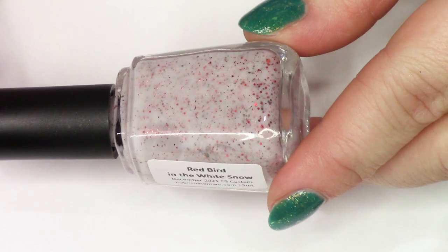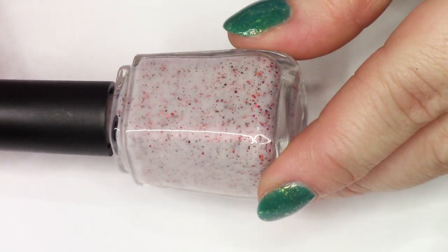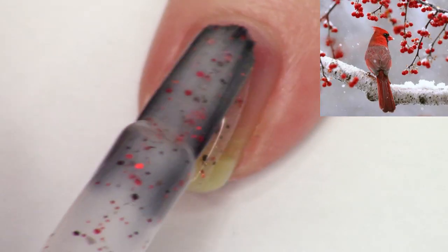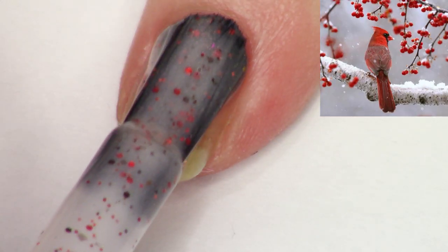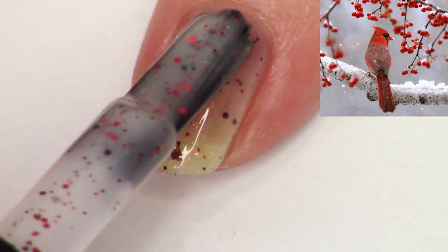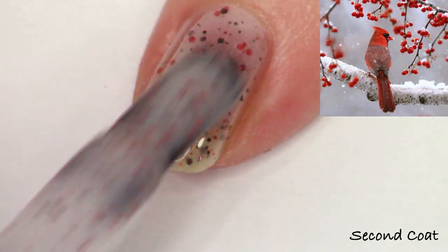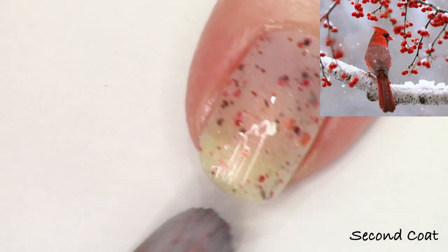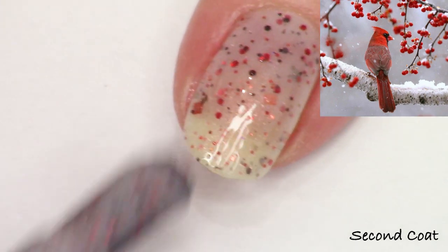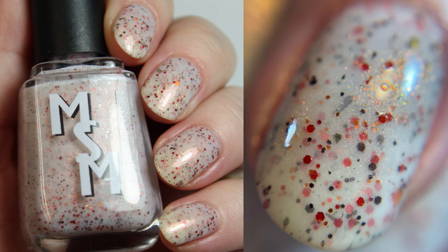I'm going to swatch the December Facebook group exclusive right now — it retires on Monday, but I didn't have another place to swatch it for you. Ethan and I created this polish based off of an image of a white base crelly packed with red glitters, some hollow glitters, and dark brown glitters as well. It's really fun and crisp and it's on its way out. We have a new Facebook group custom coming for January in a couple weeks, but I wanted to share this one before it's gone.